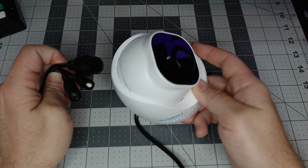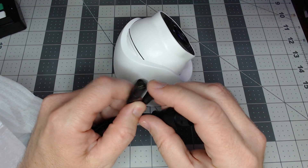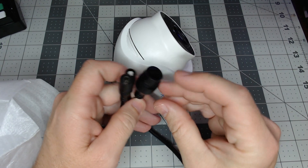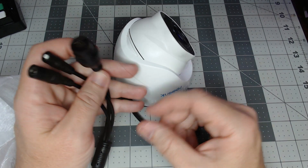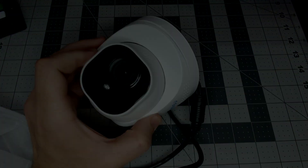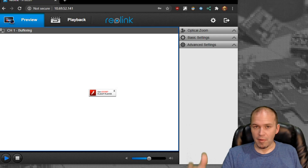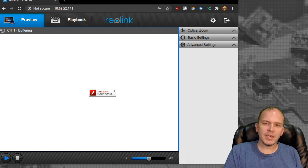There's your regular 12-volt input, the reset button, and power over Ethernet. Of course we're going to be doing power over Ethernet, so let's go get this plugged in and see what it does. It's probably around August 2020 by the time we get this released.